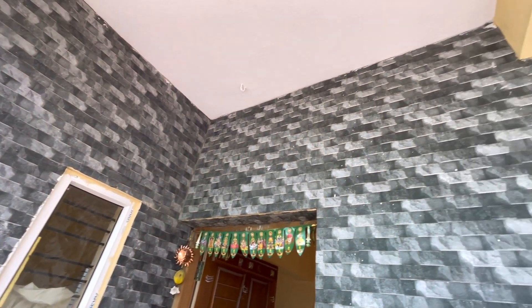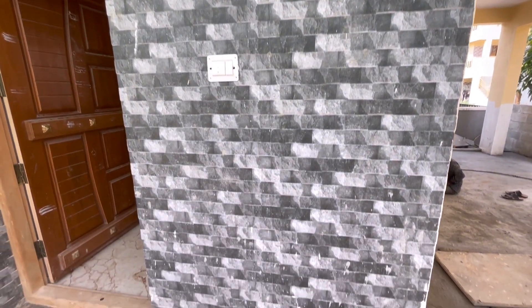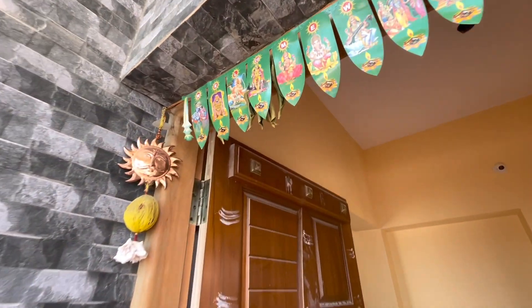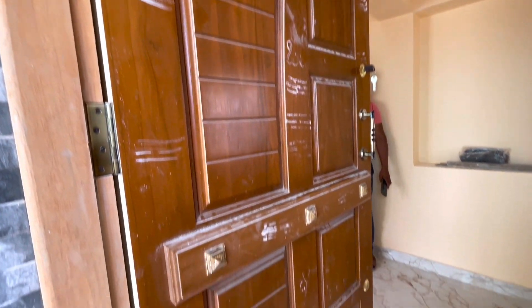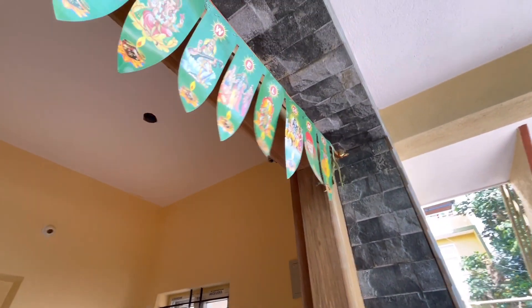The front cladding is 1x1 embossed tiles. This is 3D tiles at Rs. 80. The front has a teak wood door and frame — these are readymade teak wood doors at Rs. 20,000. This is a teak wood frame, and it is not polished.